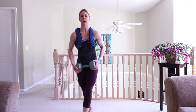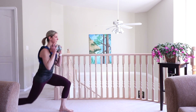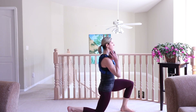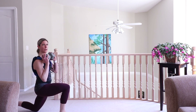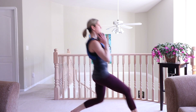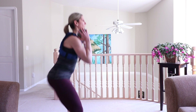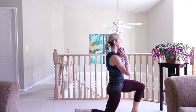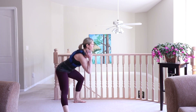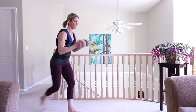Okay everyone, grab your weight. We're heading into a front lunge, back lunge, and then a side lunge — otherwise known as a three-point lunge, alternating sides. Sit the bum back. Front lunge, back lunge, side lunge — set it up, other side. Sit the bum back on that side lunge.